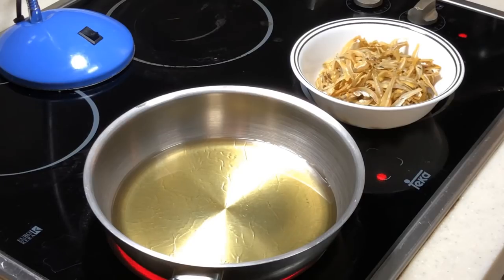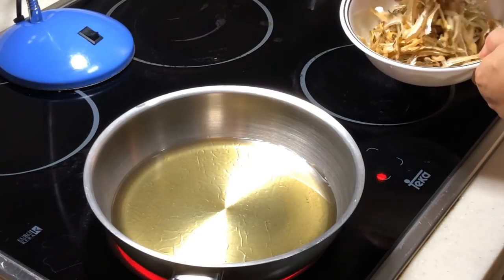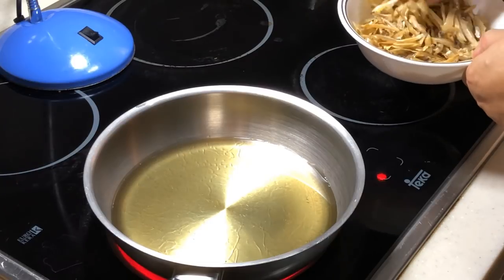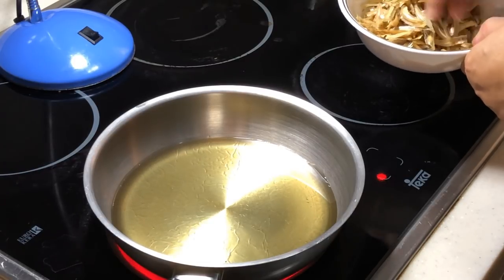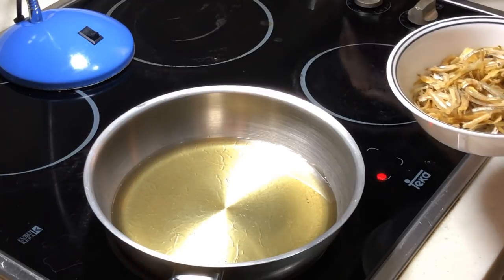Hi, welcome to Cooking Apa. I'm going to show you how to deep-fry anchovies. I have about one bowl of anchovies here. Just quickly rinse and wash them underwater, and prepare some oil here.